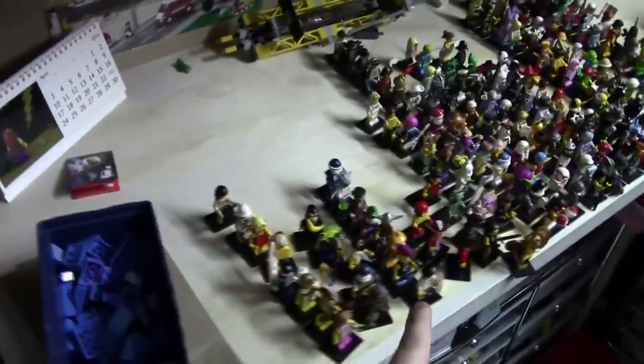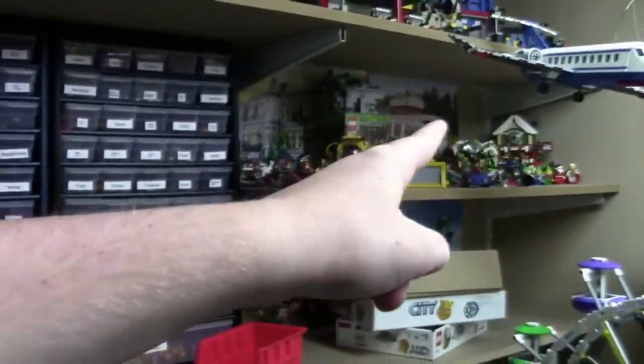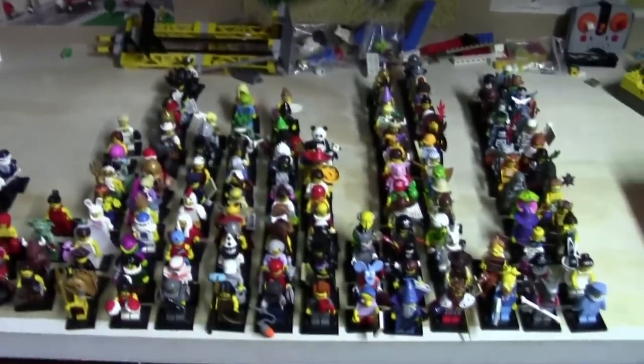Starting off with this vlog, as you can see, this is my entire Lego CMF collection. I decided I was going to move my CMF from that shelf down to this shelf so I could see them more often. I put them out by series and did a checklist to make sure it's updated, because there were some figures missing from the checklist.